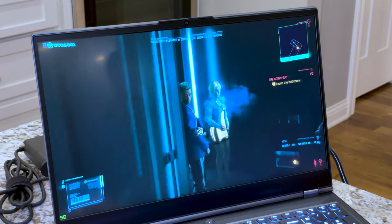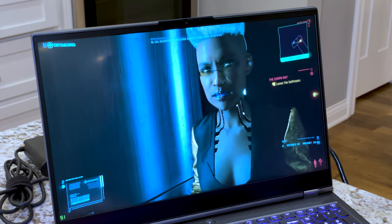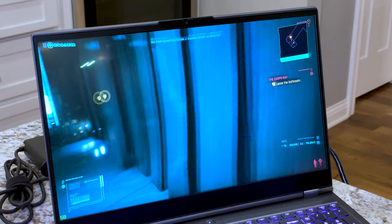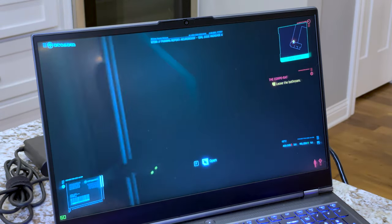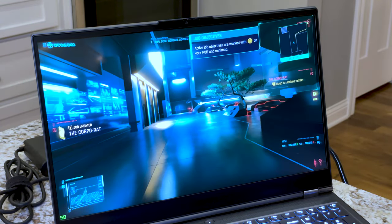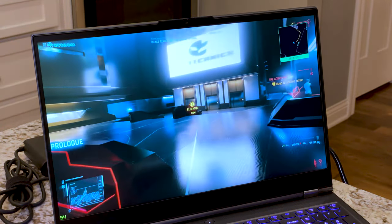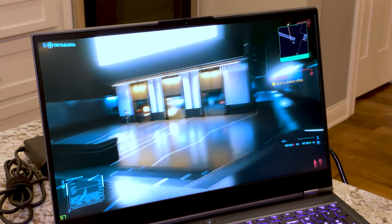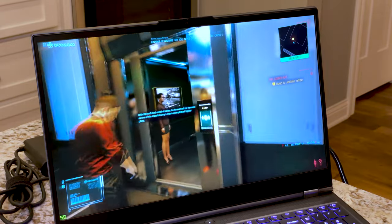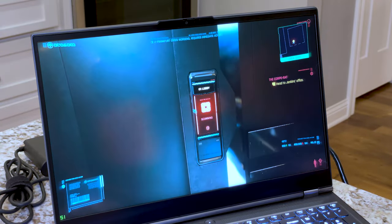It's settling into about 60 frames a second right off the bat. We're in what looks like a bathroom — 50 frames a second. Visually this looks really nice. Heading to Jenkins' office, sitting at 56 frames a second with ray tracing ultra settings and everything else at high.